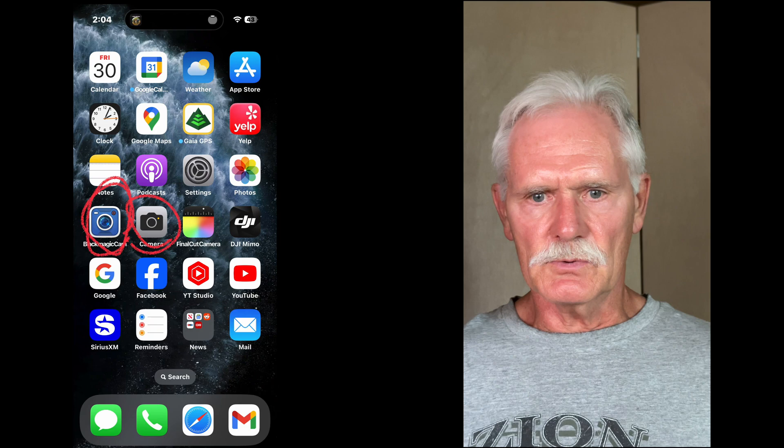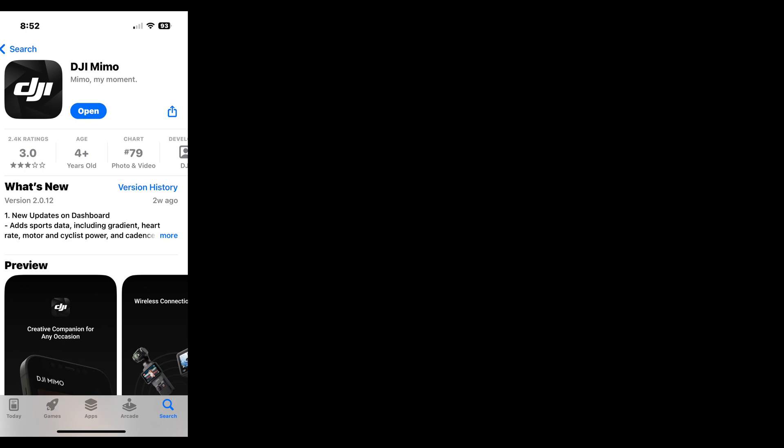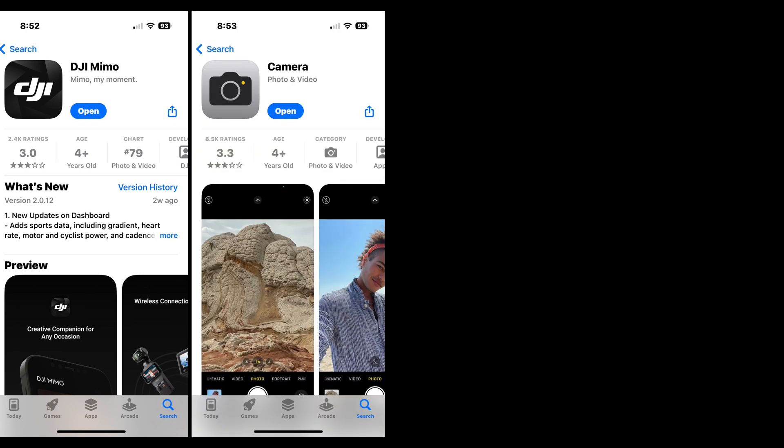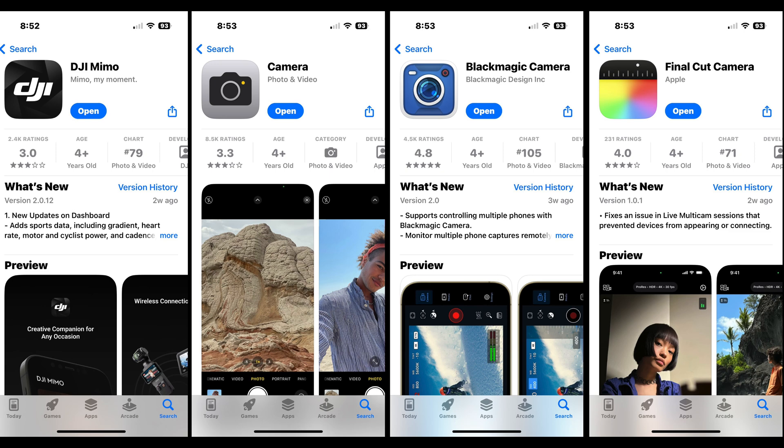To get the most out of your iPhone and your DJI gimbal, you'll need to use multiple camera apps. In this video, I'll show you when to use the DJI Mimo, the Apple Camera, the Blackmagic Camera, and Final Cut Camera apps to get professional-looking results.